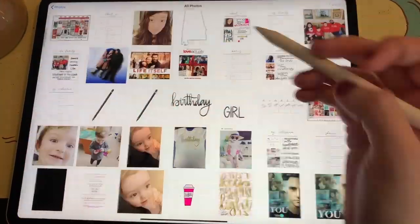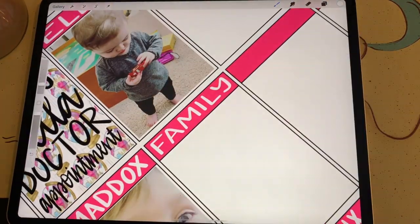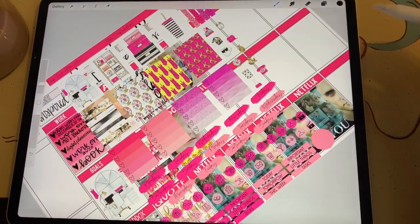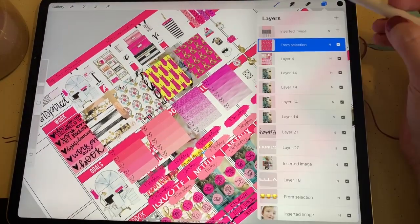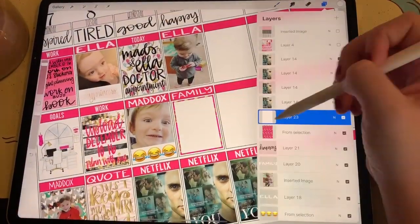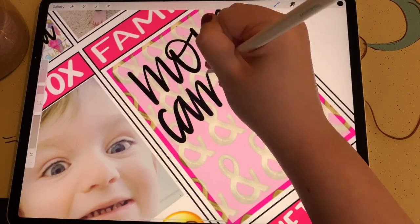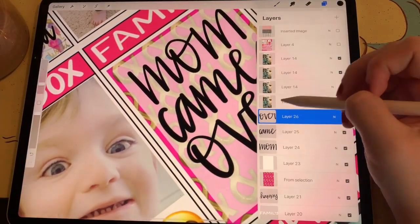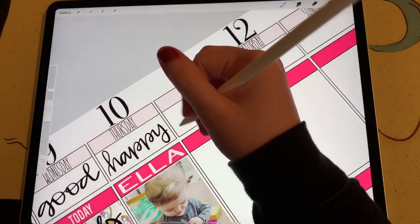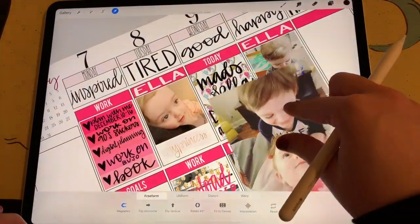Then I create a box for Ella and bring in a picture I took of her that morning, and then I create another box for family. I realized I forgot to write down my mood for Thursday, so I go up and write down that I was feeling happy. Then I bring in another sticker from the Sitting Pretty kit. Using one of my planner sticker stamps, I create a white box and place that over my sticker, adjusting the opacity to make it more transparent so my writing shows up a little bit better. I write down that my mom came over that day. Then I merge together several layers because this layout only allows a maximum of 37 layers, and since I use so many stickers I usually have to merge my layers together.